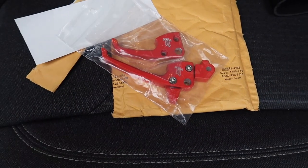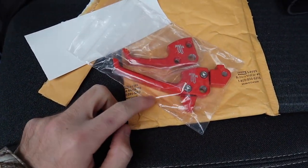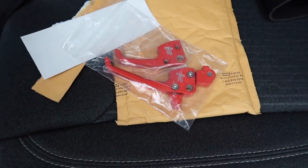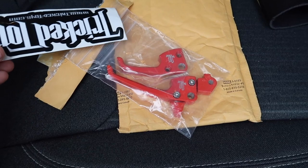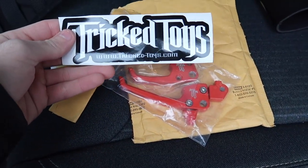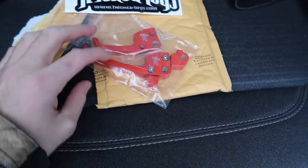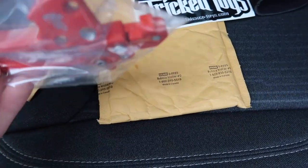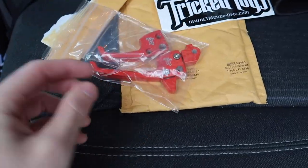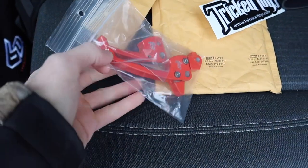These are kind of the last piece of the snowmobile puzzle that I wanted to add to my sled — this is an adjustable brake lever, you have a long and a short. The brake with my thicker gloves is just a little too far, I can't keep a finger on it, so I figured I would try one of these out. These are from tricktoys.com — not working with me or anything, so this is literally just my opinion. It's supposed to be powder-coated lava red, looks pretty close but I'm not sure it's super spot-on. The plan is to install it and then give you guys my feedback today on the ride.